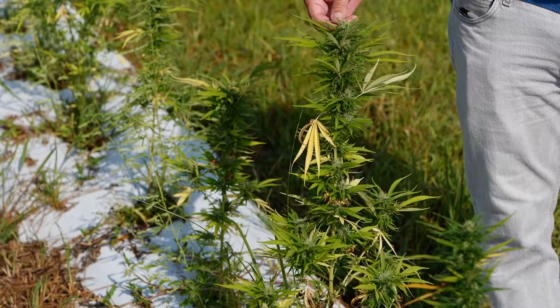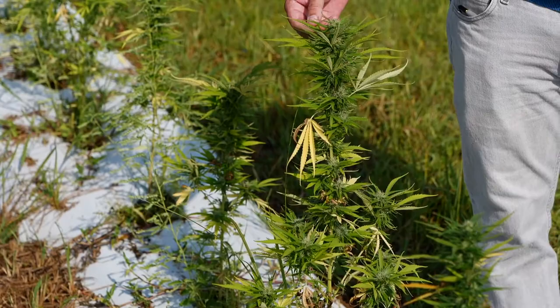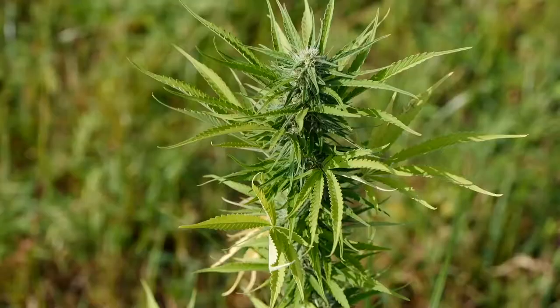In terms of hemp varieties, one of the issues we have in the south is that most of these have not been developed for the south. This line that I have here is actually from Oregon, and it is about ready to harvest. It has been growing in the field just over two months, and we'll be getting ready to harvest it in about two to three weeks once these trichomes finish developing. One of the problems we have is that this material is not adapted to the photo periods that we have down here.